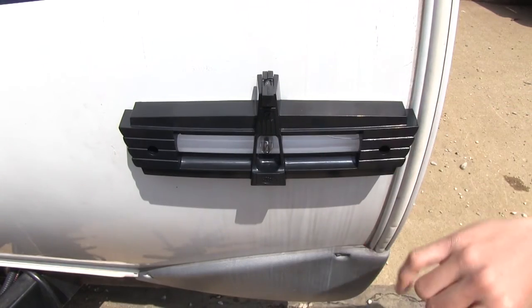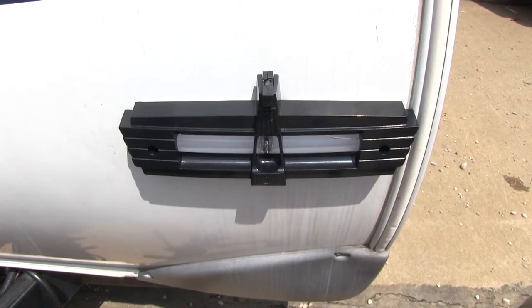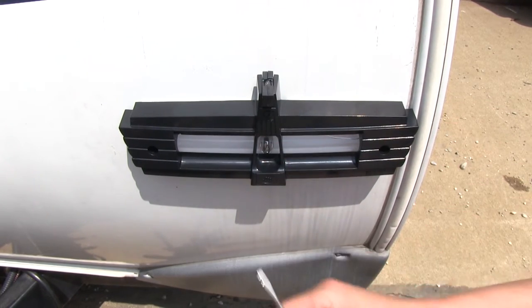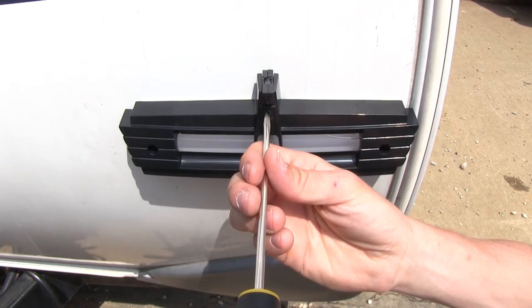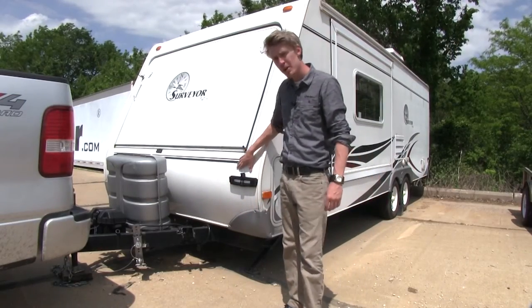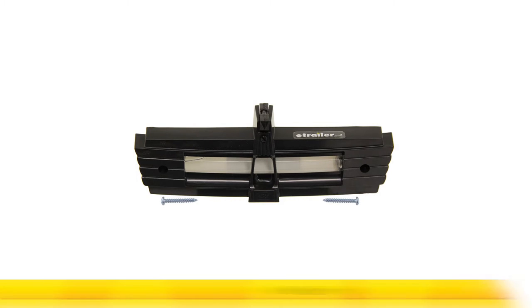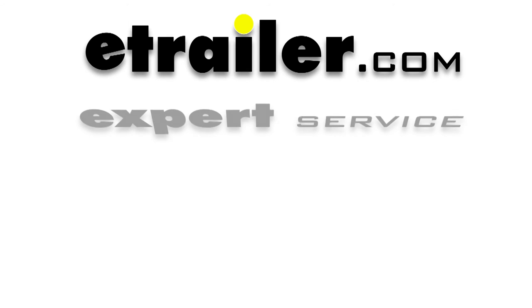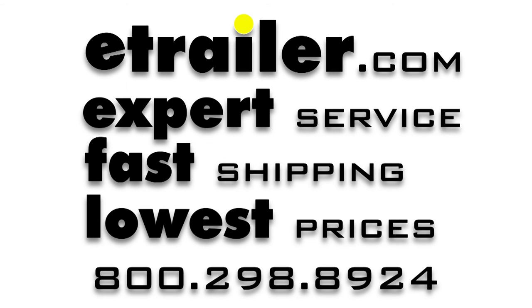Now once we get our level mounted it's really easy to do the side-to-side. However, with the top level you may need to adjust it so it reads level, and you can do that by adjusting this screw right here — just turn that slightly until it reads level. And just like that our level is on and ready to use. And that's going to complete our look at the Hopkins Never Fade rearview trailer level in black, part number HM04-026.